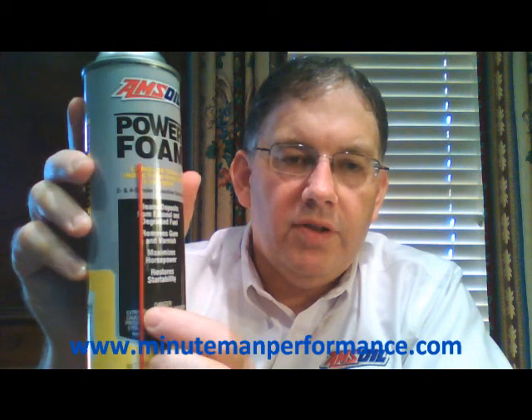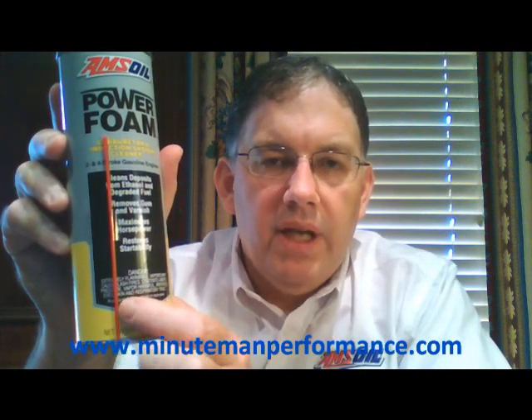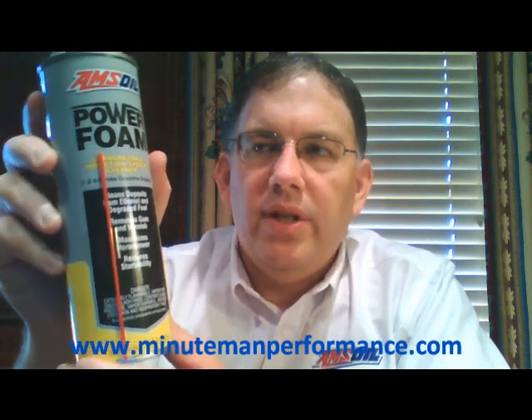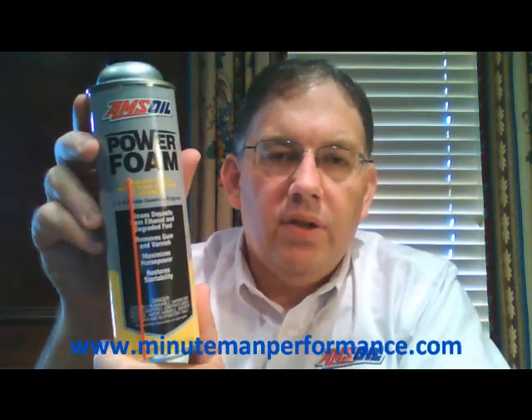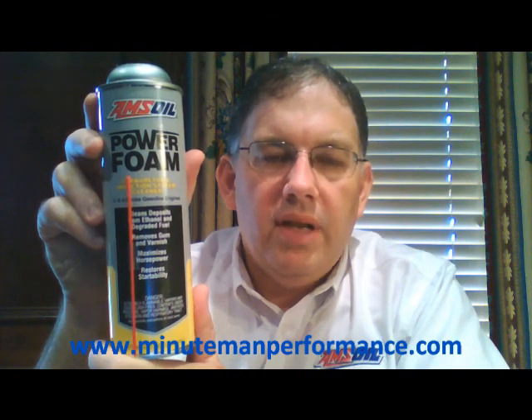That's it for Power Foam. Here's another shot of the can — it does come with a nice red straw for spraying it down into small ports, crevices, and behind throttle butterflies, which is always handy. This is the new can, so there is an older can still out there, but it's the same formula — same product, just a new can.